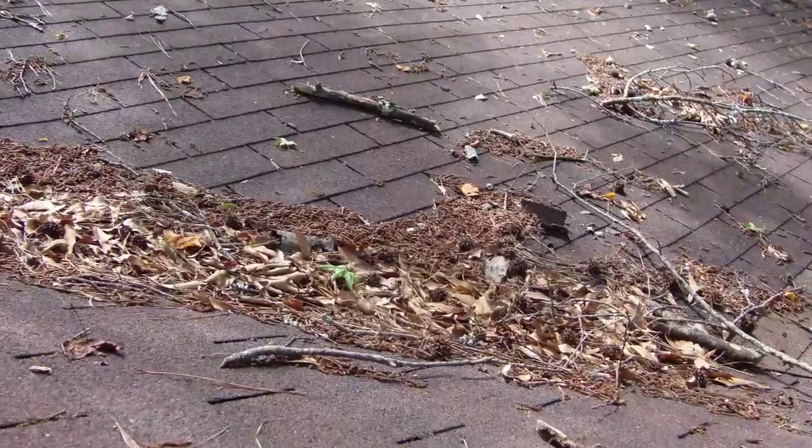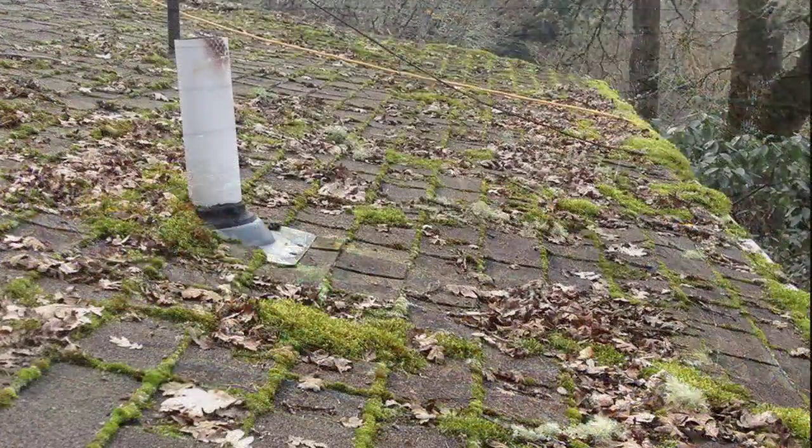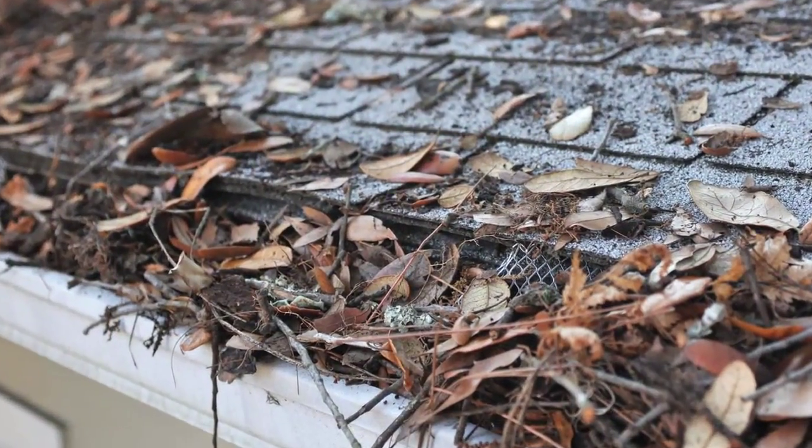Second, check your roof and brush off any excess debris. Sticks and leaves can prevent water from running off, cause algae to grow, and clog gutters.